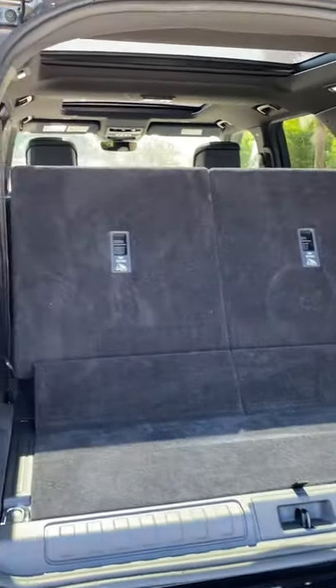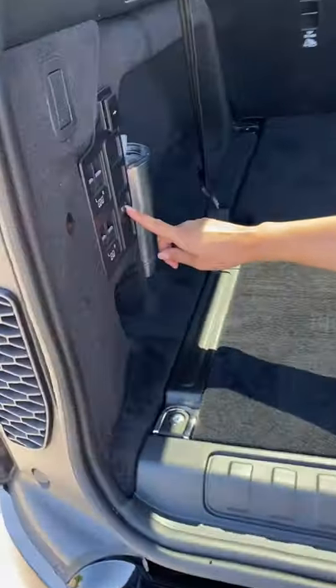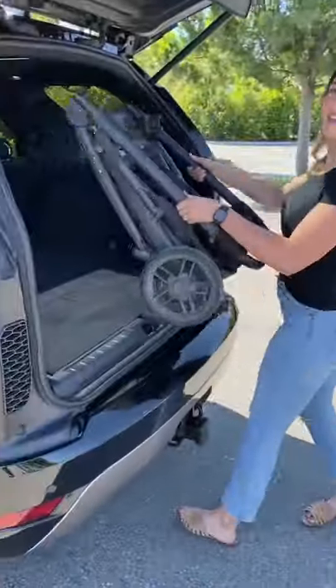I can make it even easier on myself — I can hit this suspension button here and lower the vehicle down so I can easily put my stroller inside. Let me show you how easy it is.